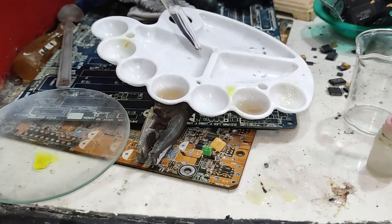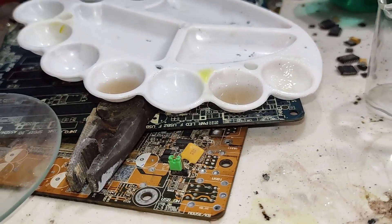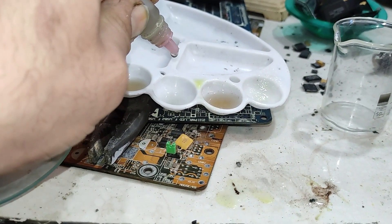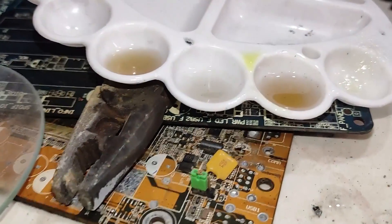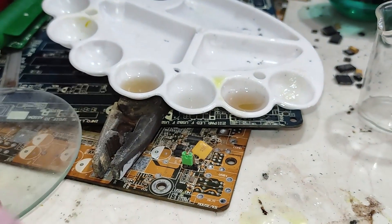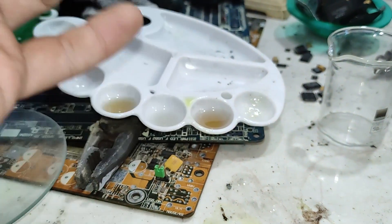As a control witness for this test, I'm going to add some tap water and add stannous chloride to it for comparison. The stannous chloride with tap water is a bit dark but totally different from this solution, which means we have some precious metals in this solution.